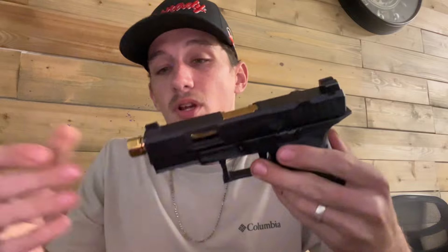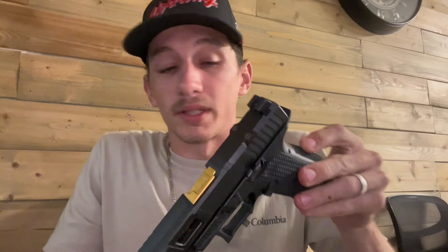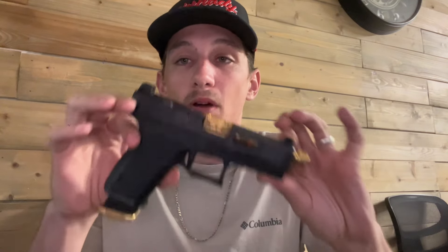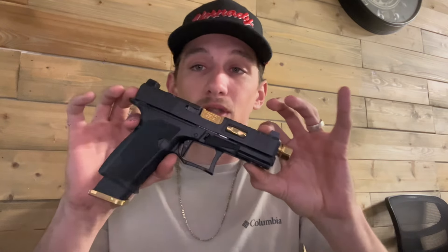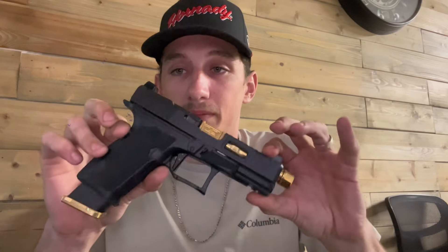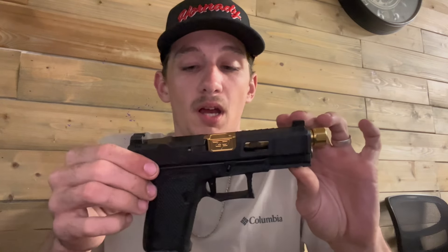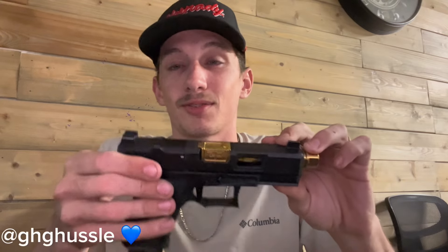Beautiful, small, elegant — it's just a nice build overall. Threaded barrel, aggressive slide cuts, high sights, MOS cut — the whole nine. It's a good package deal and I got it for a solid price. I've owned this one longer than the other one and I just love it. But this is the one I don't carry — it's just too pretty, too Gucci. I like the all-blackout clean look for a carry. I'm going to flip the camera and show you the slide plate I got — shout out to GHG Hustle for that.